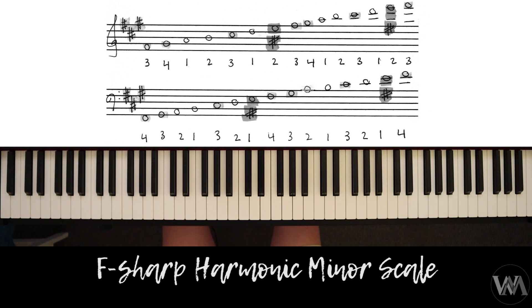This one's quite a tricky one as we have an enharmonic spelled note which will be E-sharp, but also because of the fingering that can be quite tricky when we put them hands together.